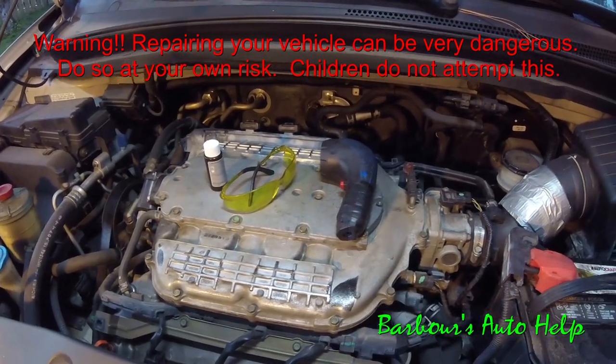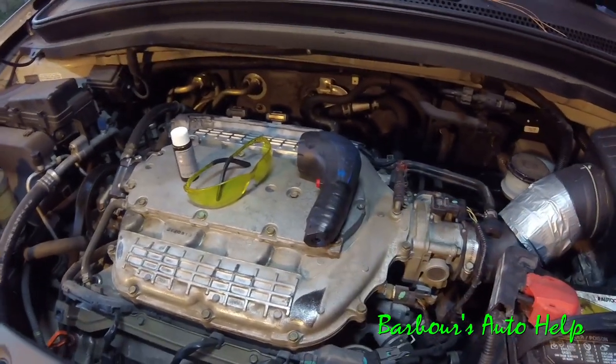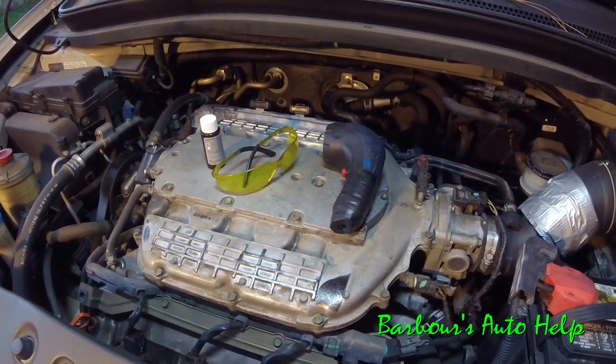Hey, what's going on folks, this is Keith and you're watching Barbara's Auto Help. Today I'm going to show you how to do an oil dye test. I've got a leak on this V6 here and I'm going to run a dye test on it to find out where the leak is coming from.